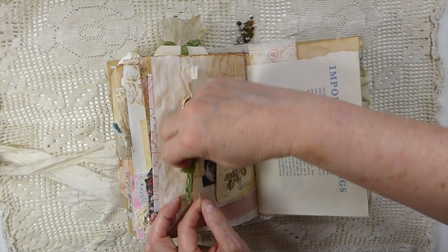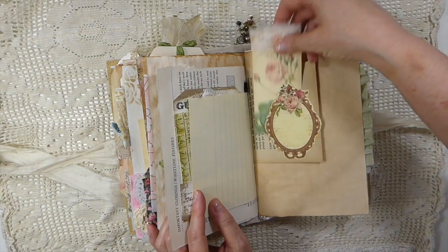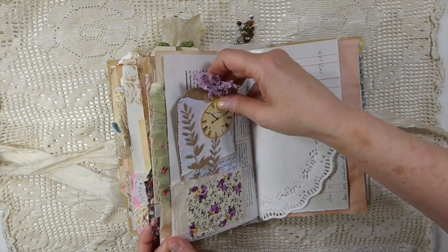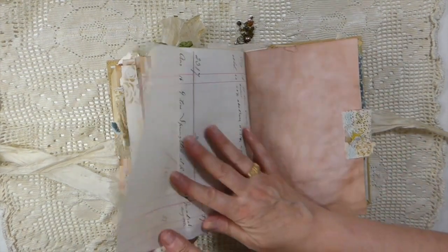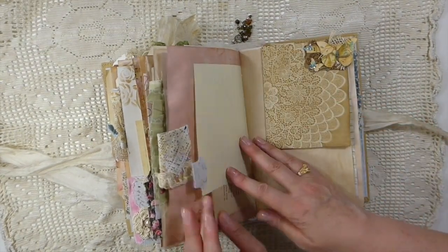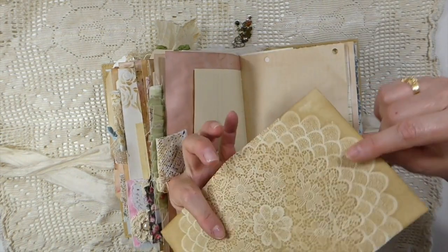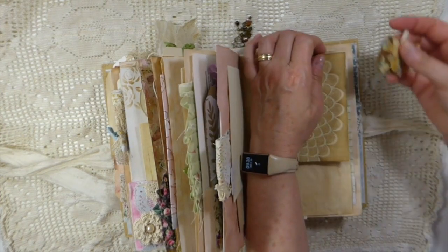A little tag tucked in that pocket, and just more bits throughout it — another tag that I made. I love how that came out. And then this is that ledger — it's the 1909 ledger. Another little altered paper clip. And I just added this little piece of extra — well, it's a coffee dyed index card, and I thought you could do some journaling in that.